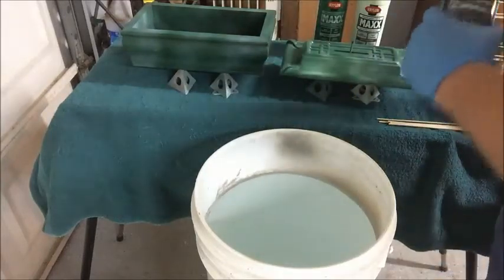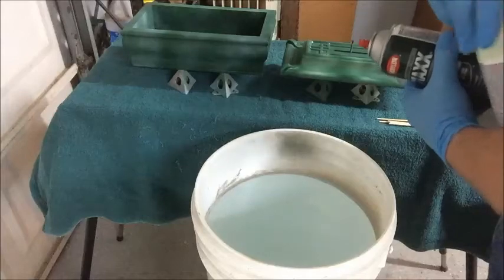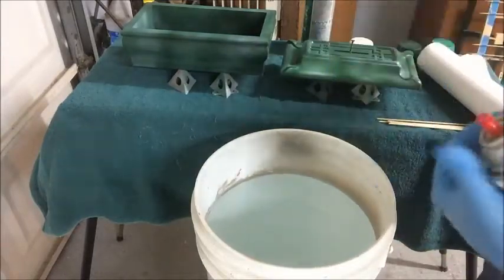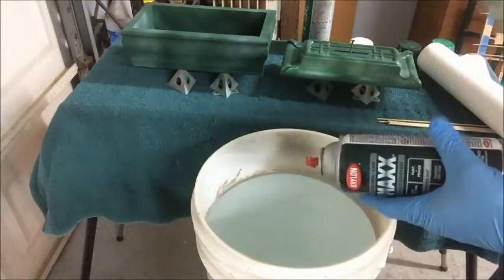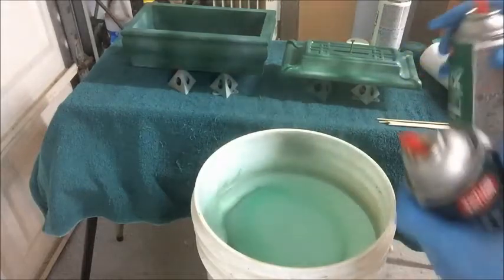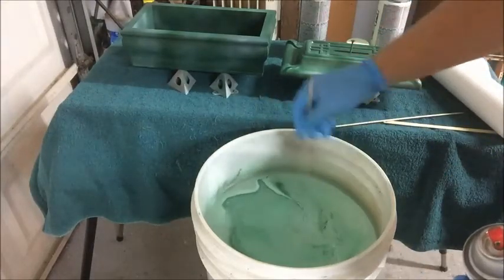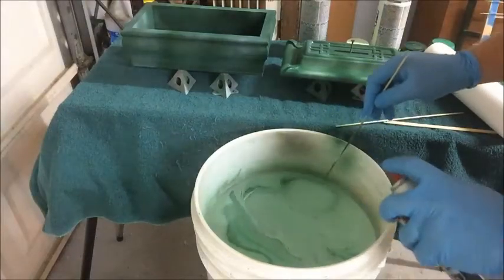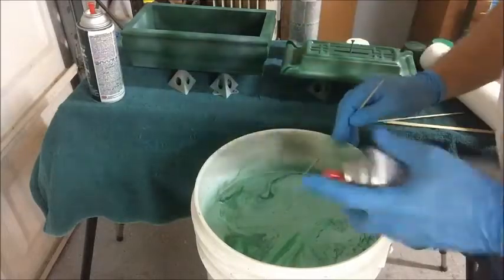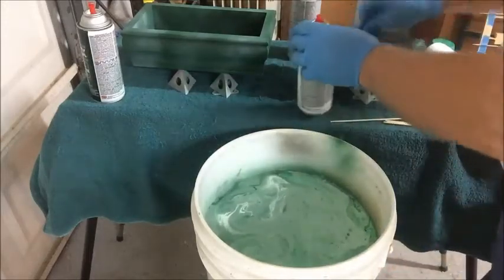So to continue with the process, we just make sure our cans are all shaken up and mixed really well, and then we'll spray a little bit of color onto the surface of the water and dip our box components. The process is similar to what you've seen in the alabaster box video or the video on the handles and feet for the jade box — spray that on top of the water, give it a swirl. If you don't think you have enough color, just add a little bit more. You do have to work a little fast because you don't want the film to dry before you've had a chance to dip your component into the surface of the water.